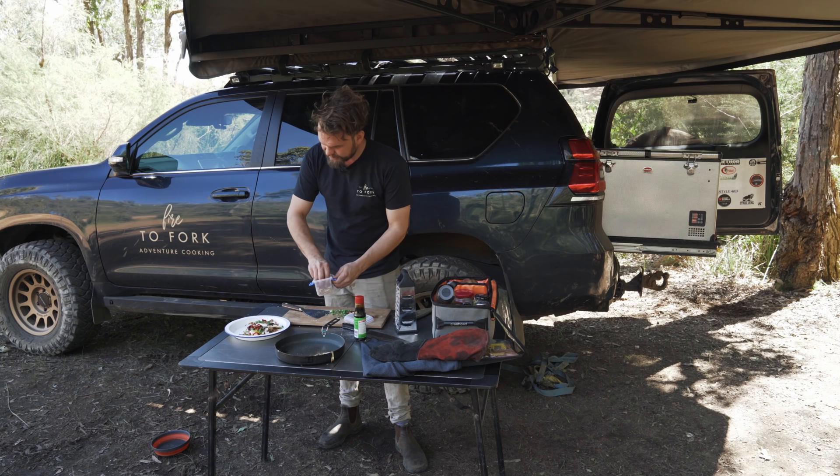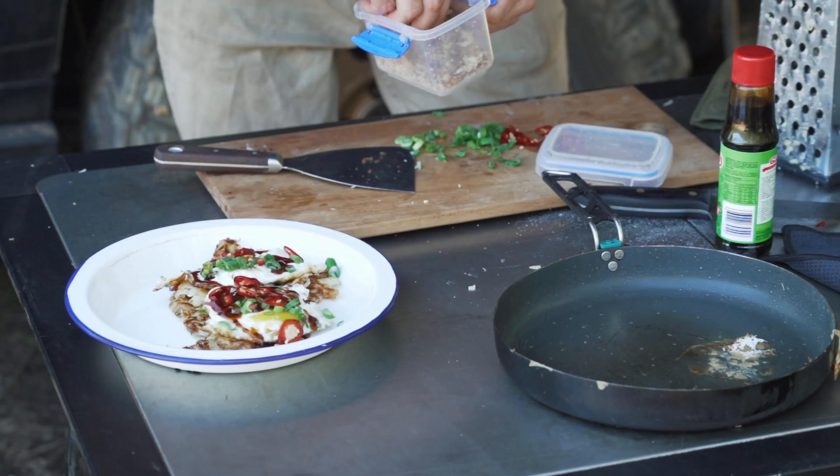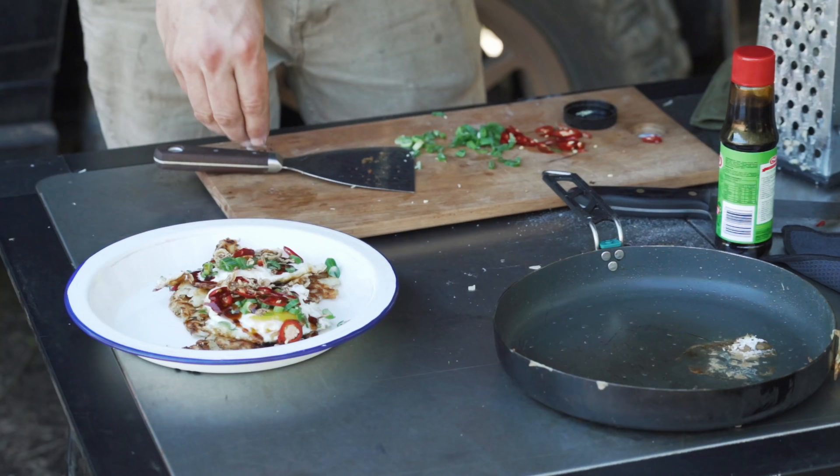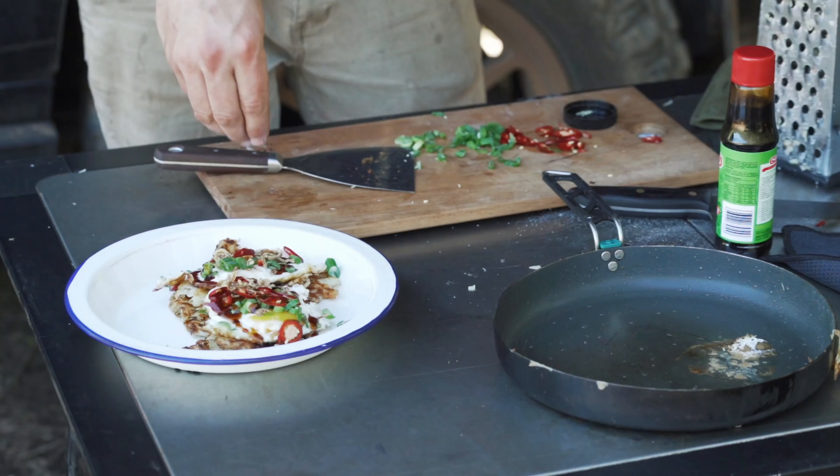I like to finish it off with some fried shallots and a few sesame seeds. And I think that is ready for some gratuitous b-roll. Let's do it.